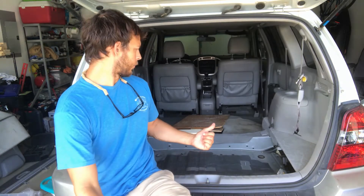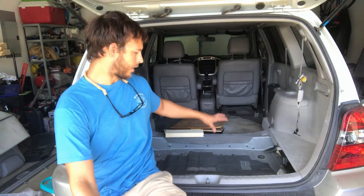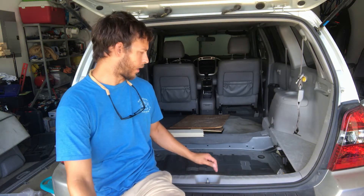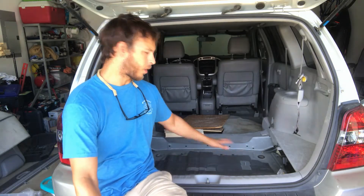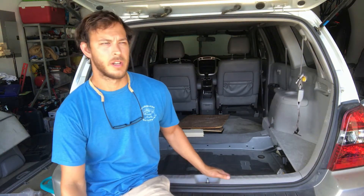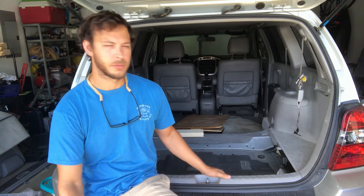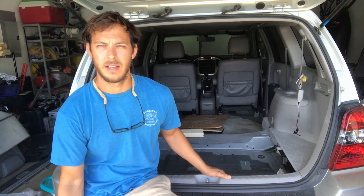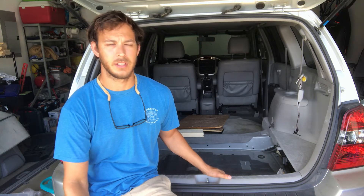Hey, good morning, it's David here. Welcome to part two - you may have seen our recent video about removing the second row seats. This one is going to be on removing the third row seats, fully removing them - the rails, support bars, everything - to free up all of the space. In our situation we're working on a camper car conversion and need to make room for storage, a bed, and things like that. Please give us a like on the video and feel free to leave a comment if you have any questions.